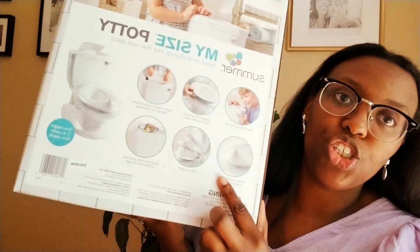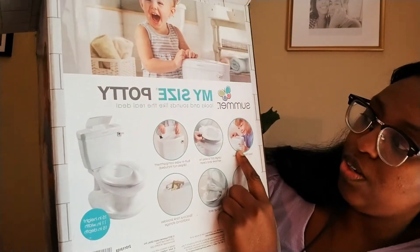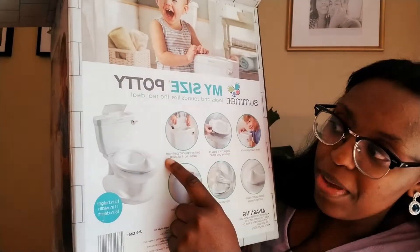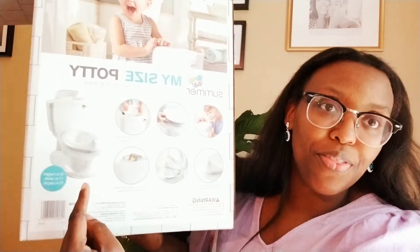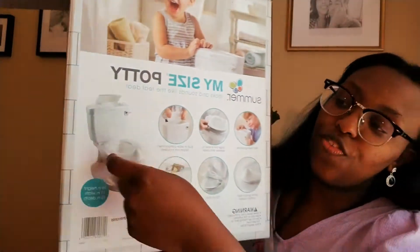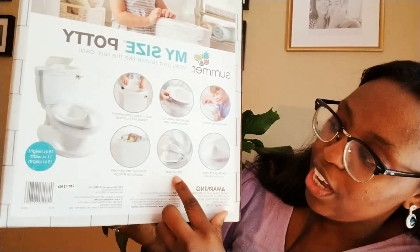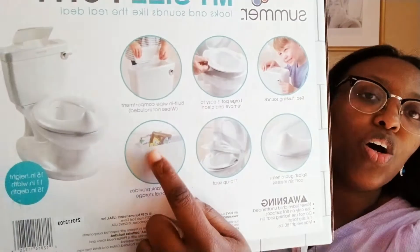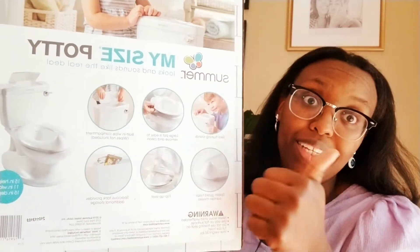What I like on the back of the box here — it shows you it has a real flushing sound. It's a large pot, easy to remove and clean, built-in wipe compartment. Oh my god, that is perfect for the poopies and all that stuff. So you pull the wipes out the back — the wipes go right here. Splash guard, flip-up seats, and spacious tank provides additional storage. So like, you can put books or little things for them to read while they're on the potty. That's perfect.